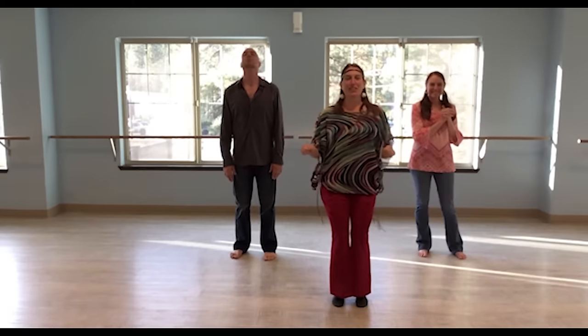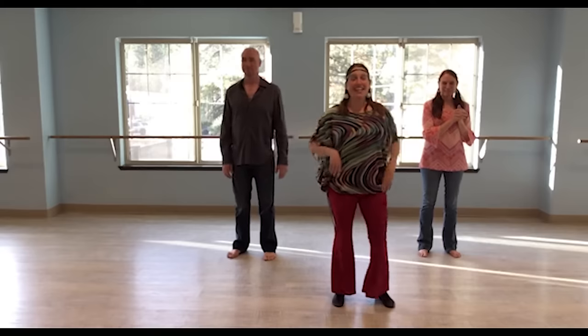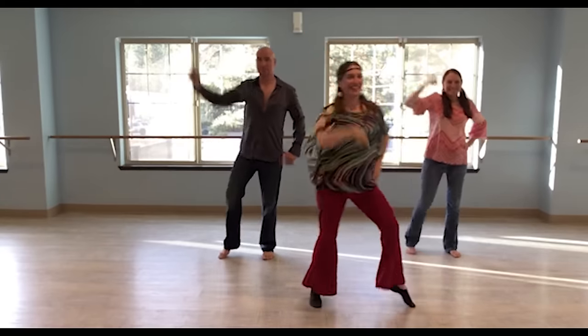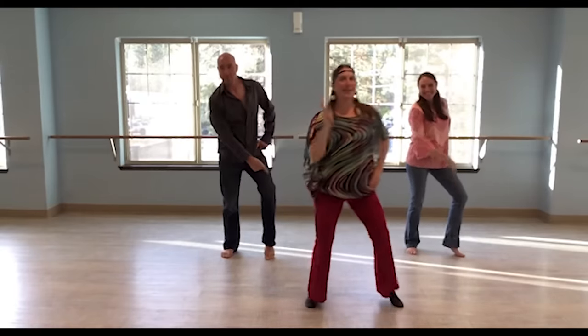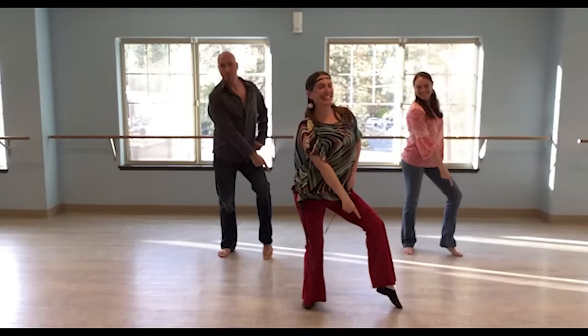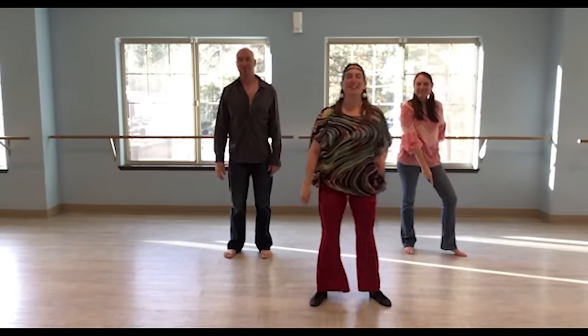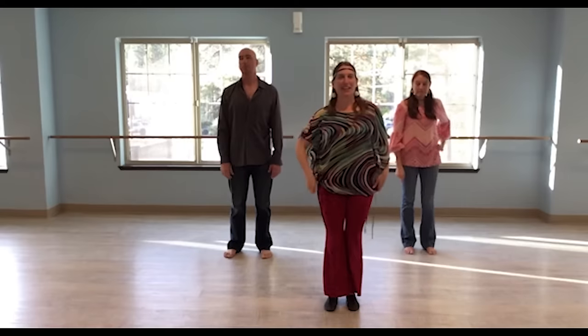So that's the whole first part. Then the next part, you get to shake your hips — it's the Travolta. So this is eight counts. We do Travolta, then switch those arms: three, four, five, six, seven, eight. Awesome. So that's the Travolta.